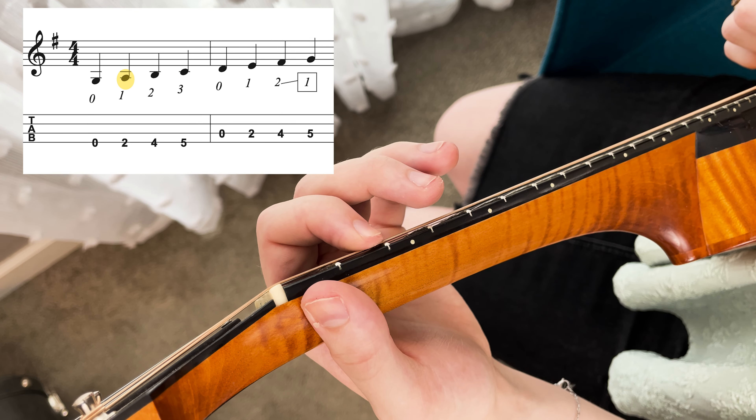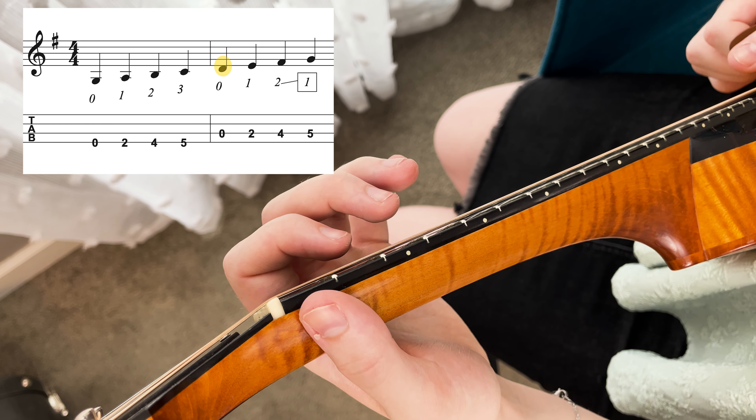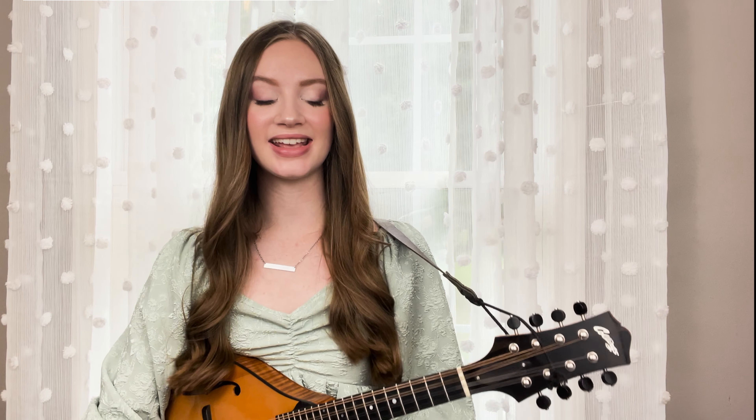So let's do this really slowly from the very beginning of our G major scale. That is a very easy, simple shift. I hope you are learning something here — maybe that is your first shift that you've ever done, so congratulations if that is the case.